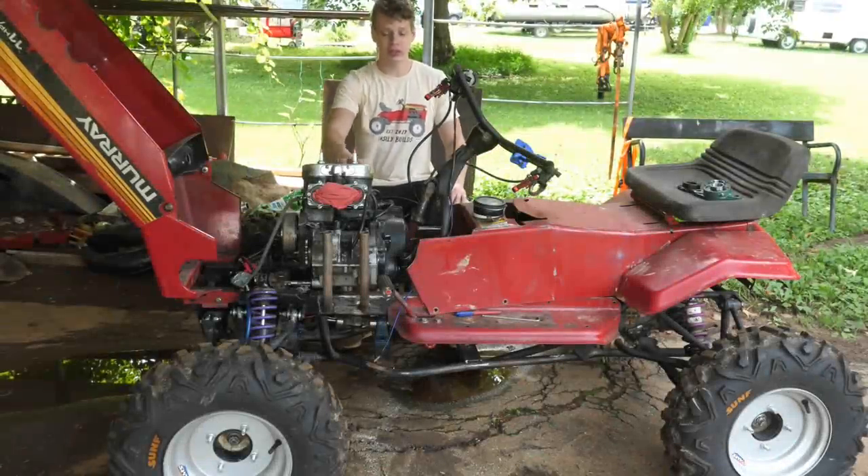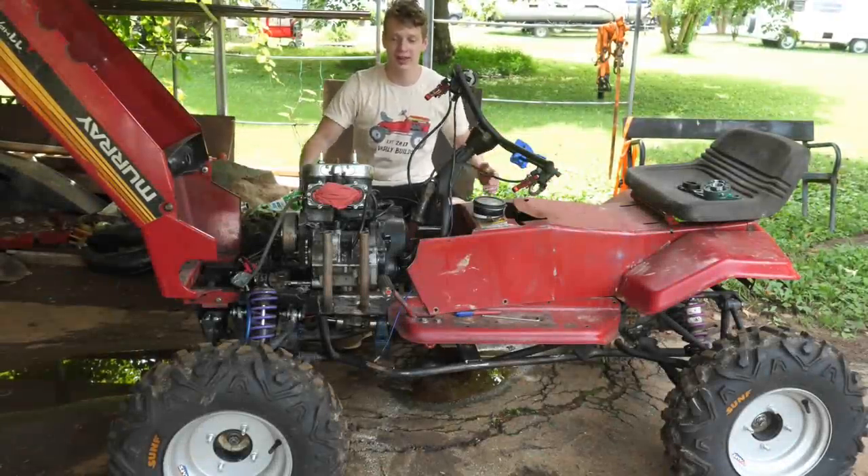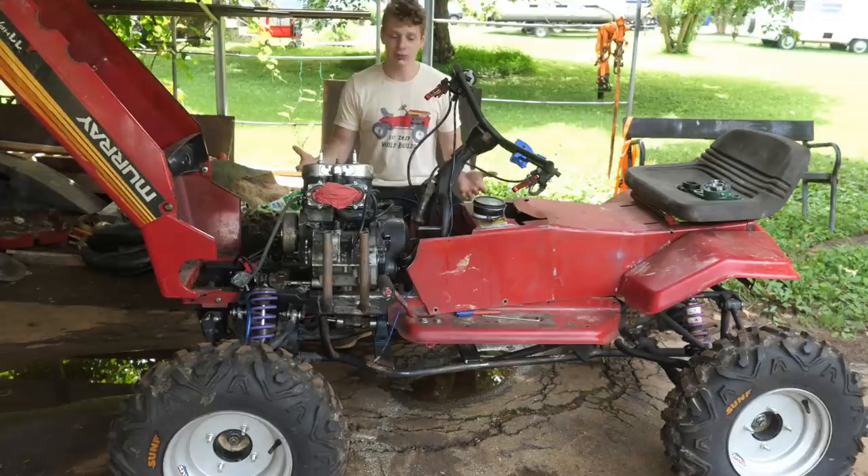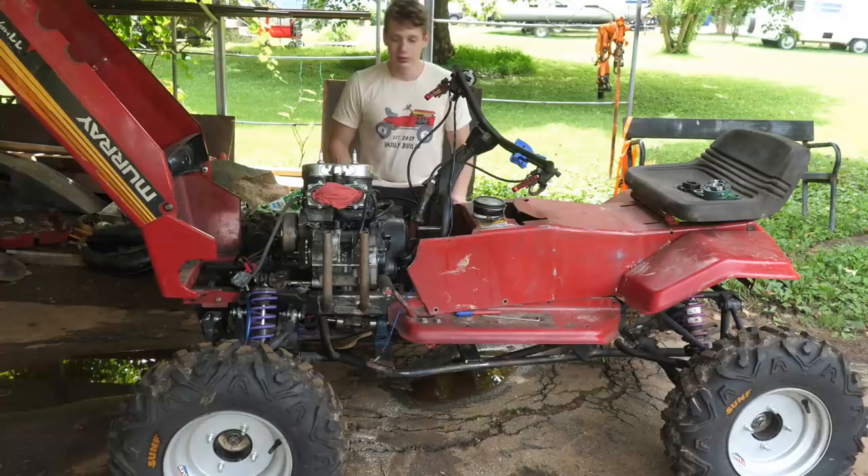This is episode 2 of 'Bantu Swamping My Riding Mower.' The plan is just to make this thing legit. At this point in the build it's pretty straightforward — just got to hook up the drive shaft, the chains, and the jack shaft, and then we should be ripping. I'm also going to be doing pipes and some performance mods, so stay tuned.